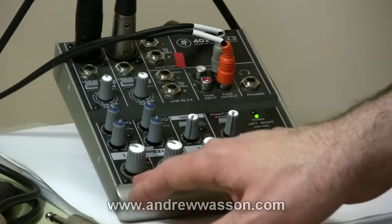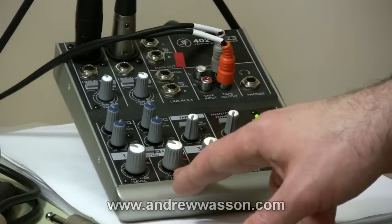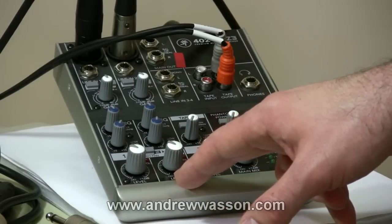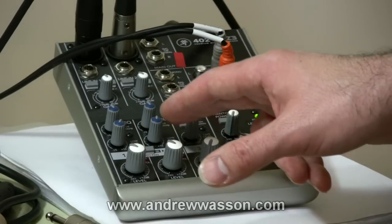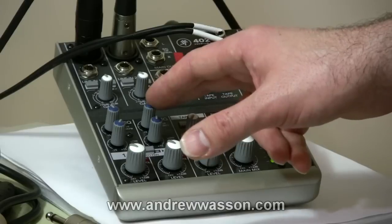It's a two-channel mixer and on channel one right now I'm running my spoken word mic, and on channel two I have that one for the microphone on my amp right now. You'll want to set your EQs to suit the mics that you own. On these Apex 185s, I like the lows turned up a little bit and then the highs a little bit off center.